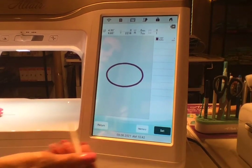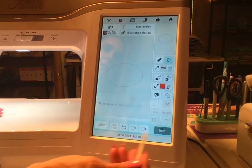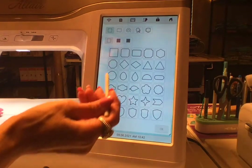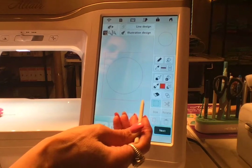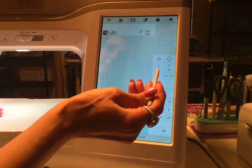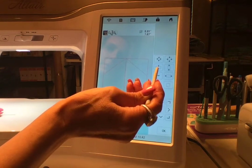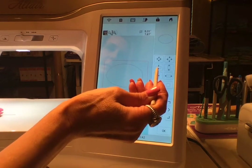Now I'm going to go back in, hit All Clear again, and we're going to do our fourth and final oval. I'm going to size it — squish it. I prefer to call it squishing rather than sizing, it's more fun.